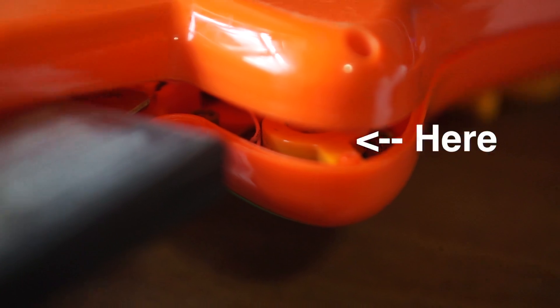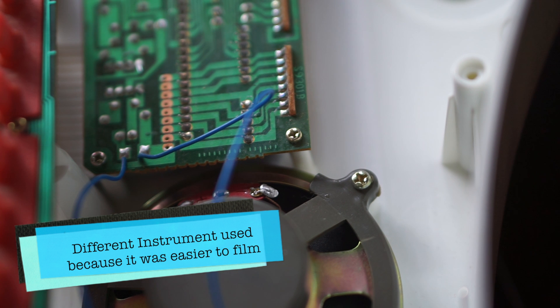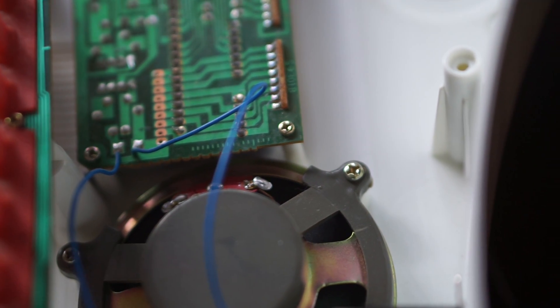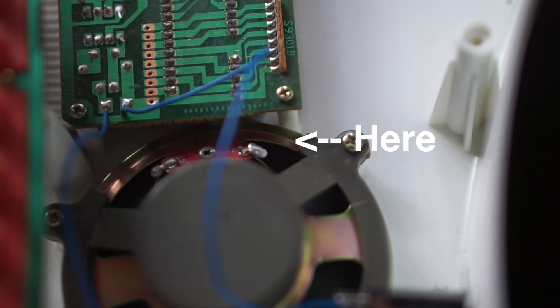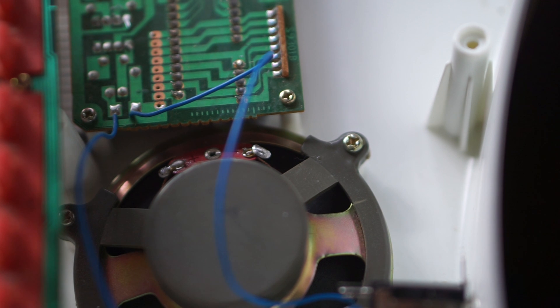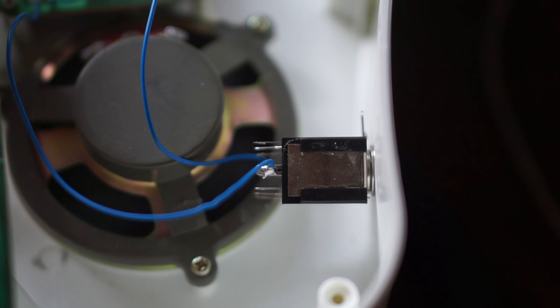I've identified the speaker just right inside. If you look closely on the chipboard there, those are the two spots where the audio originally came out of, and is still coming out of, and it used to go to those two spots on the speaker where you can see the soldering marks are. So all you have to do is identify those spots on the speaker, unsolder them, and then reattach it to a quarter inch output.